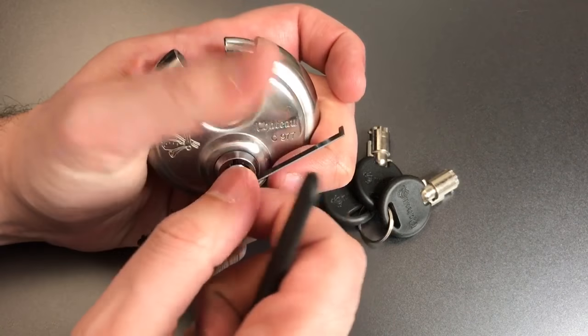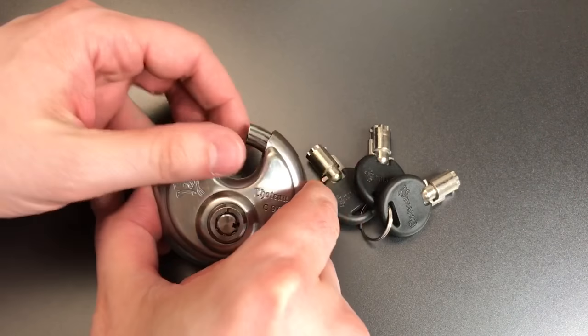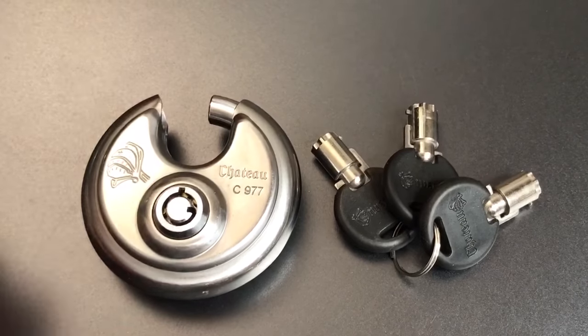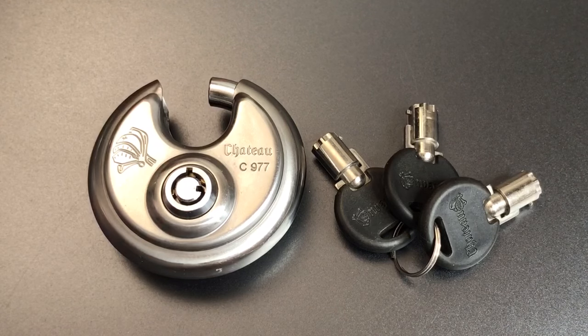We got it open one more position, and that's probably enough to take it off of whatever it's locked on. So even though this is not a terribly technically challenging lock to pick, it will take some time to open up — if for no other reason than you do have to pick it two positions.